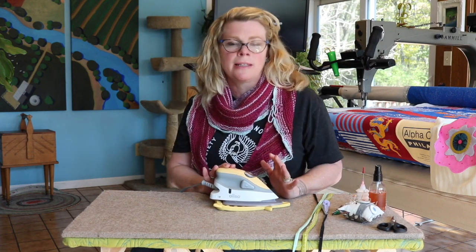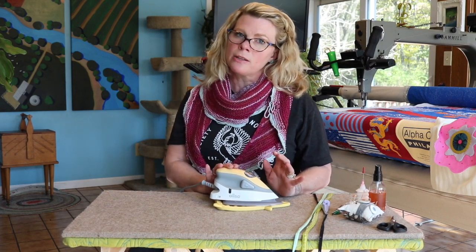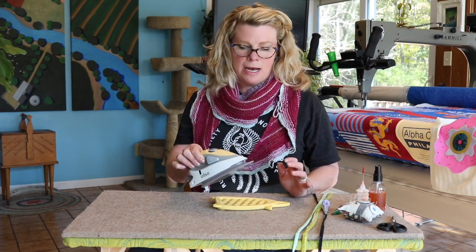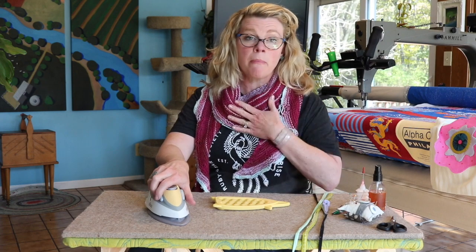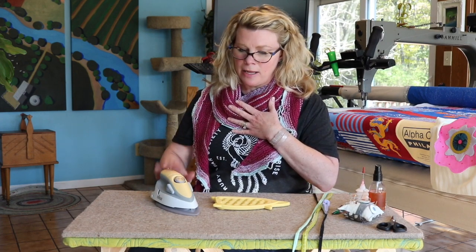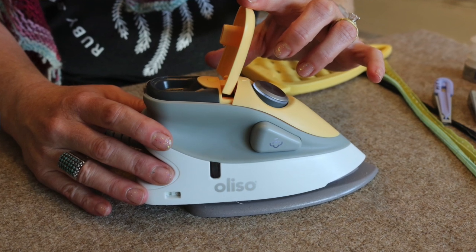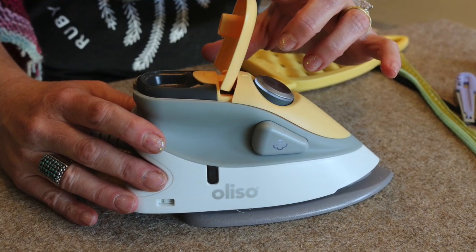I've been doing a lot of traveling this year to teach, and this is the little iron I take with me. It gets incredibly hot, which is very important for me — I love a hot steamy iron and this one does the trick. There's a little water reservoir back here; it doesn't hold a heap of water but it holds enough.